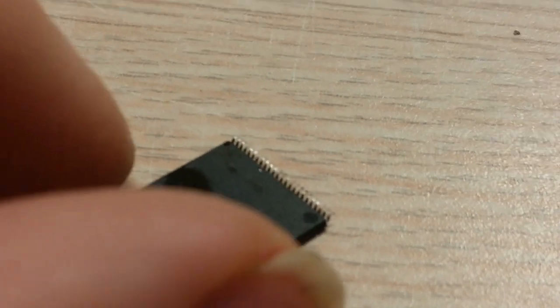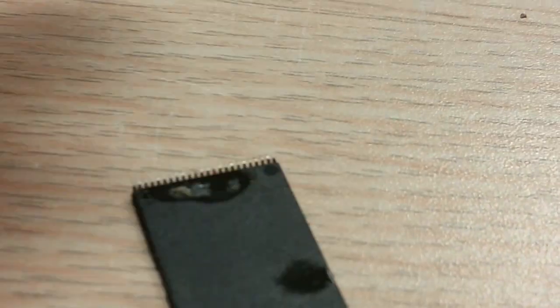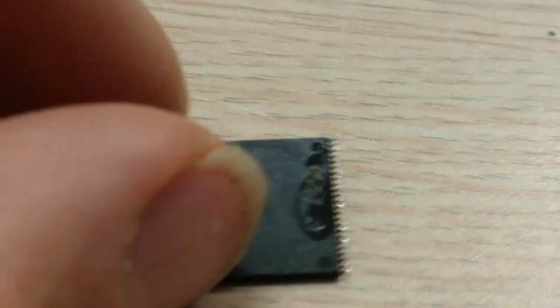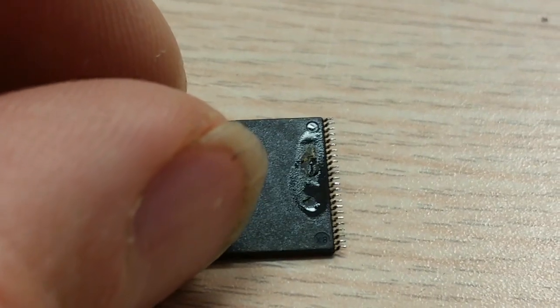Whatever it is, this is the EEPROM that powers on the TV and it works just fine. You can also see it was used — I cannot sell that as a new EEPROM, or somebody sharp enough may notice that it's not.